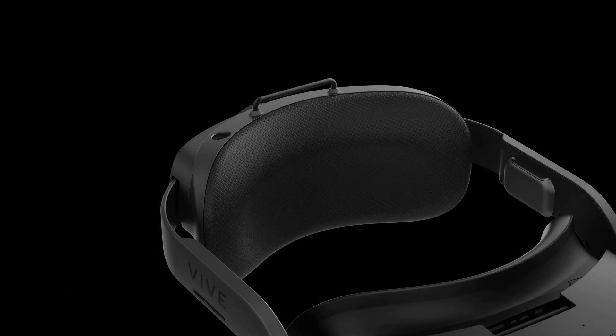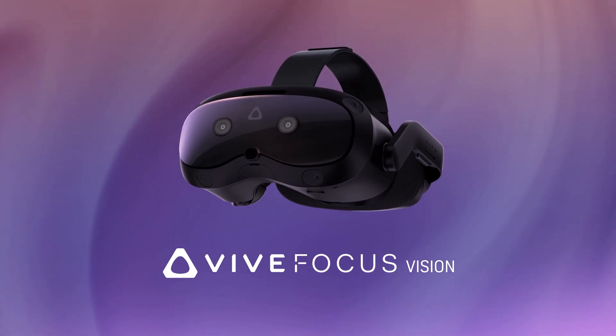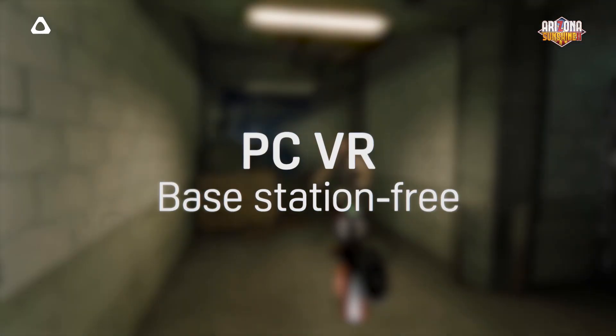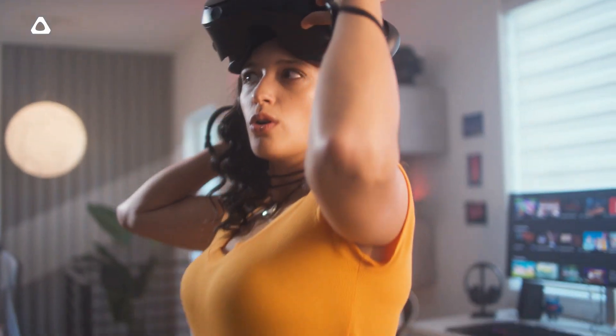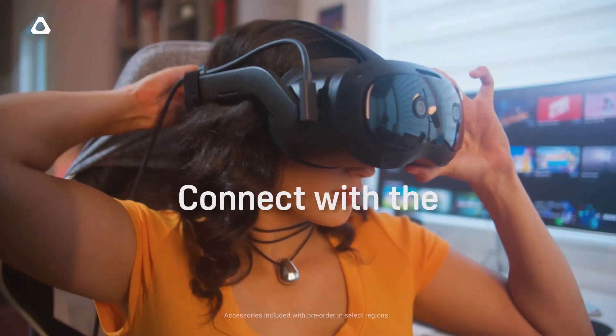Let's go through the specification, keeping in mind that this has the exact same specification as their flagship Focus 3. This headset has built-in eye tracking and motorized IPD adjustment. In terms of the chipset, it can do standalone gaming as well because it has an XR2 chipset.